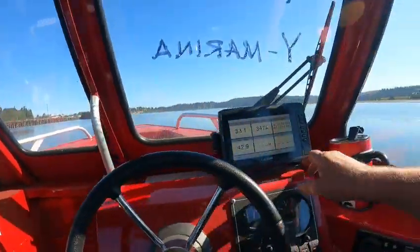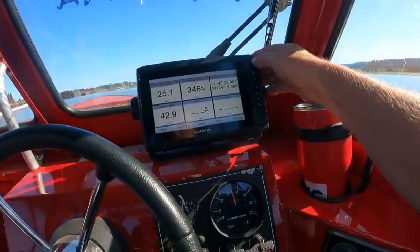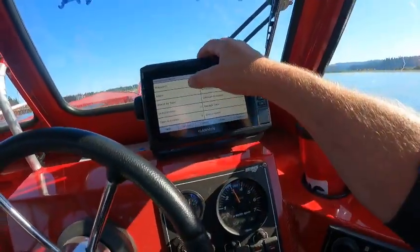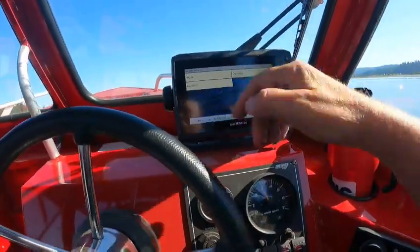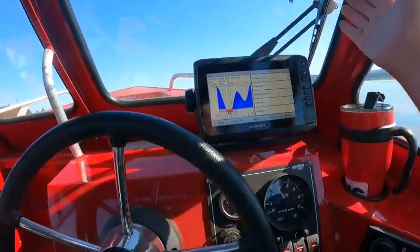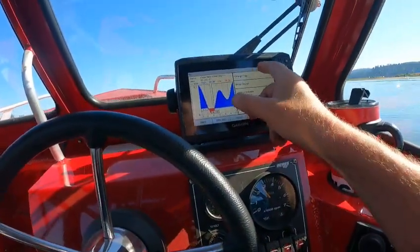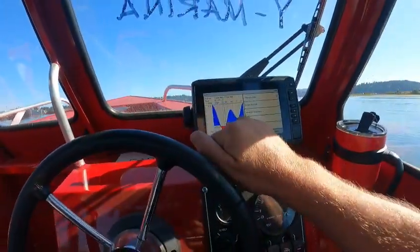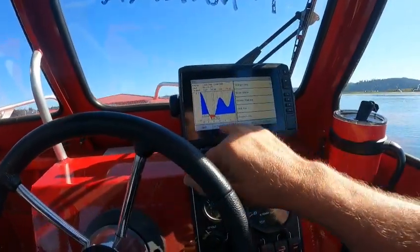Now I'm going to kick this back and show you a quick demo. Go to NAV — NAV has waypoints, routes, tides and currents. You can just hit 'Go to Tide' and it pulls right up. If you want to change the date, go here and change the day of the month. Right here it shows slack tide — the tide is coming in.